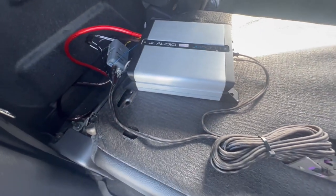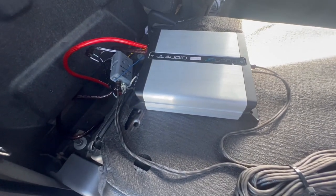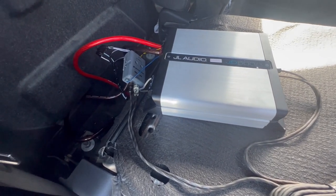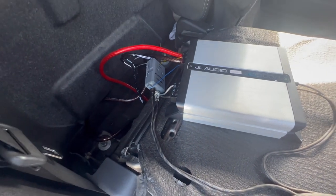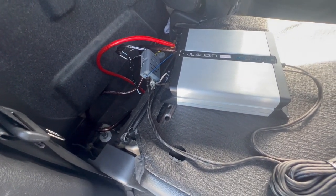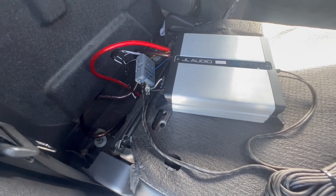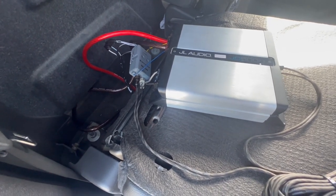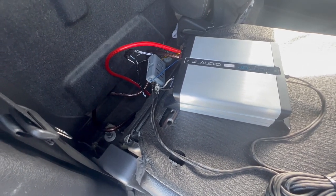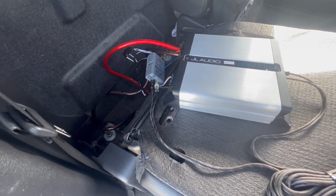Pretty easy install overall. I want to say it took me about two and a half to three hours, just because I took my time and made sure I was doing everything right — there wasn't much definitive info out there. I was quite doubtful it was going to be this easy, but it was, so that was awesome. It sounds pretty good and I thoroughly enjoy it.